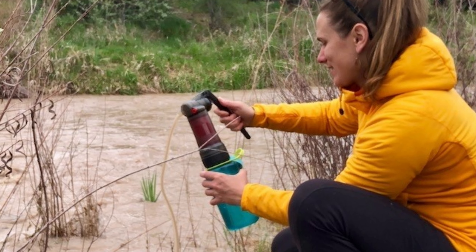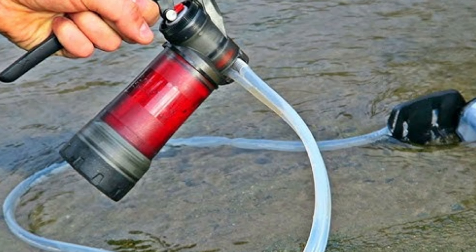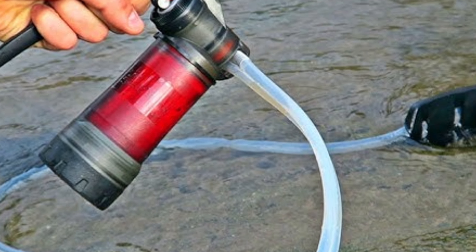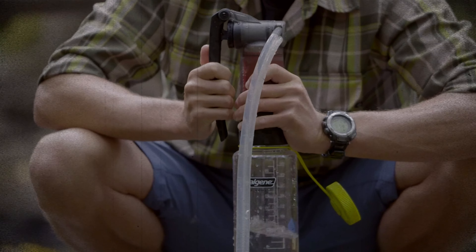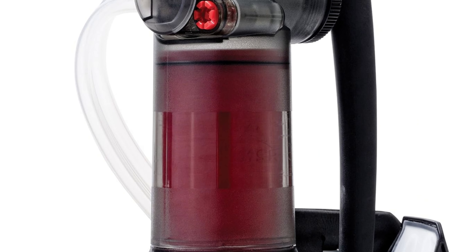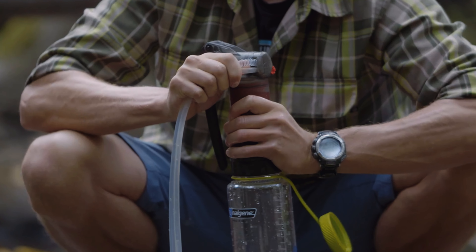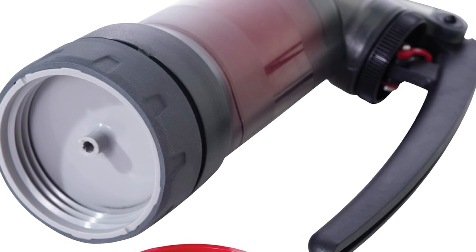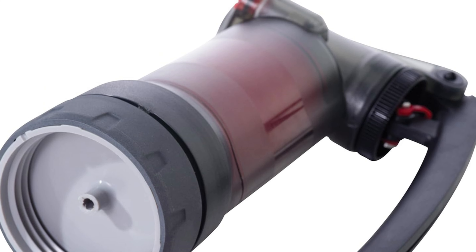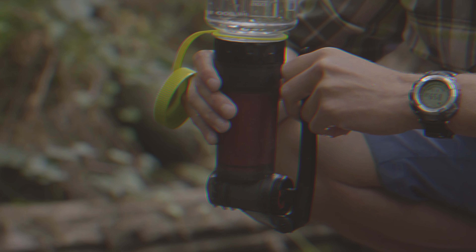It's also heavier and bulkier, weighing just over a pound and packing down to the size of a 1-liter water bottle. These factors, combined with its cost, make it best suited for serious backpackers and travelers who require top-tier protection and performance. For those who prefer a gravity setup, consider the MSR Guardian Gravity Purifier, which incorporates the same cutting-edge technology. Despite the investment, the Guardian ensures reliable access to clean, safe water, offering peace of mind wherever your adventures take you.